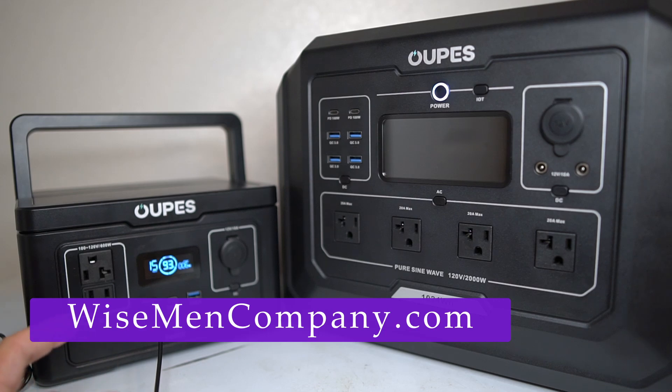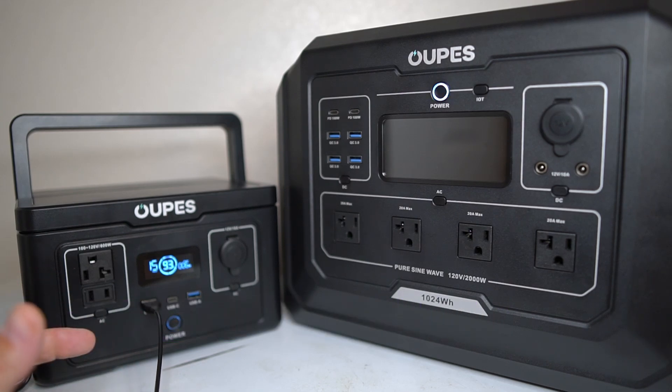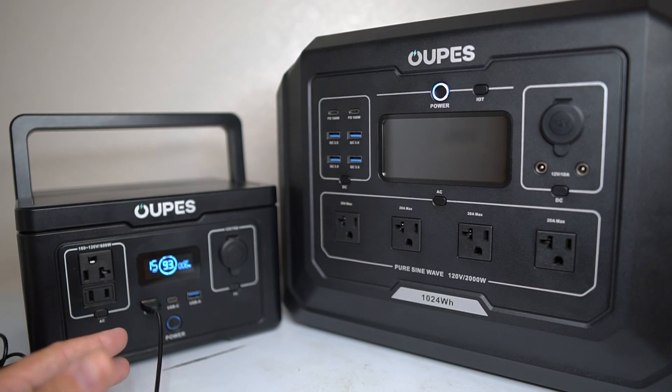Welcome back to Wiseman Company, fellas. Today we're going to be taking a look at two different power stations from Opus — some people call it Oops. I'm sure you've seen a lot of these power stations floating around on YouTube being reviewed and advertised.